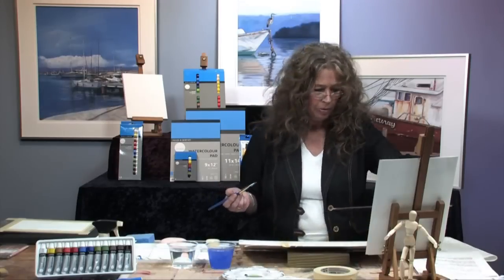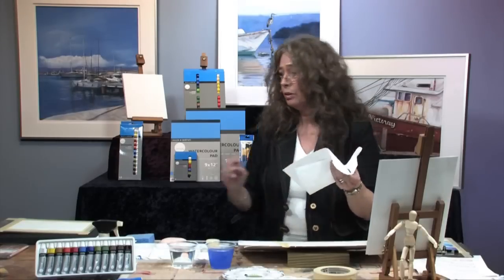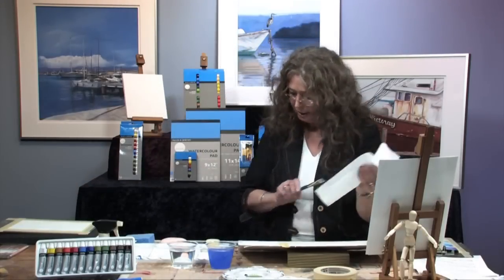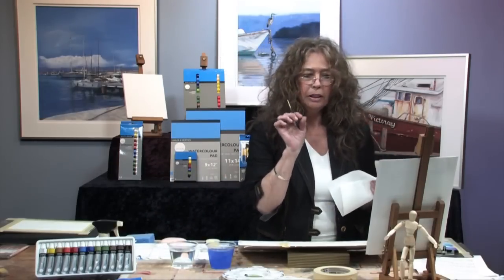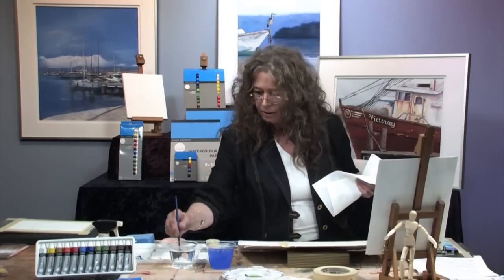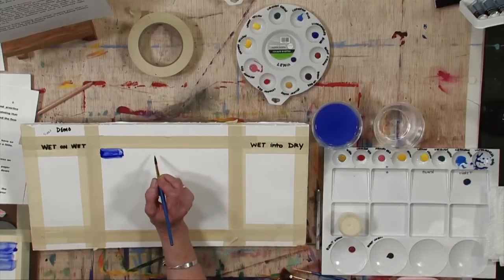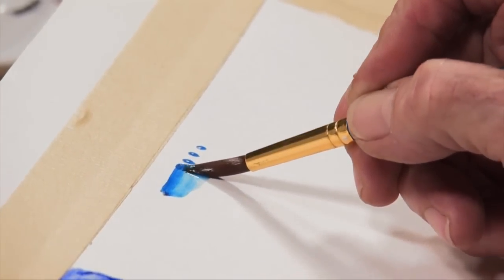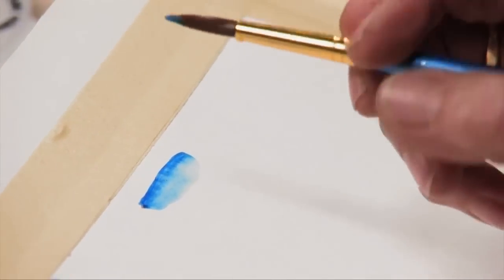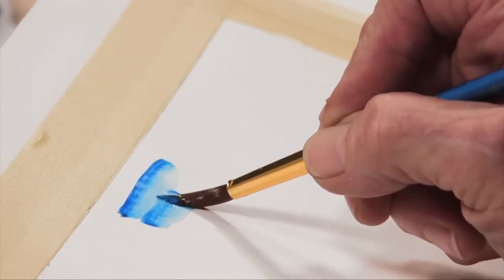There is another term used in watercolor called beading. I like to call it pearls — a lot of my friends laugh when I say that, but I do like to call it a pearl. Beading is making tiny little dots of color; let's try the blue again. They're very much like tiny little dots. Once you have your dots, you just take your brush — I'm using a round — and bring it over, then make another little dot and bring it over this way.